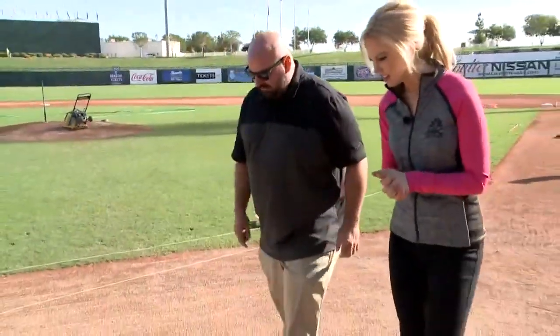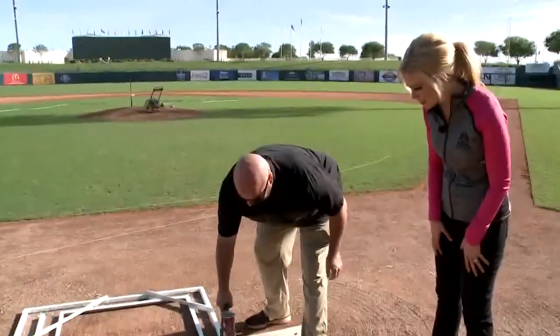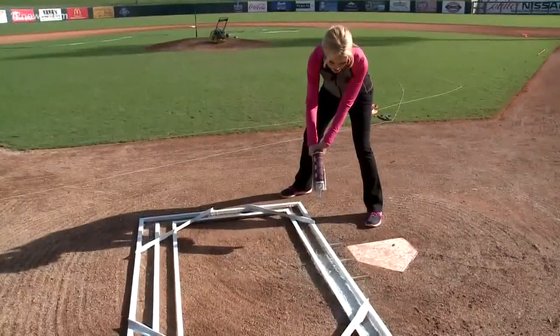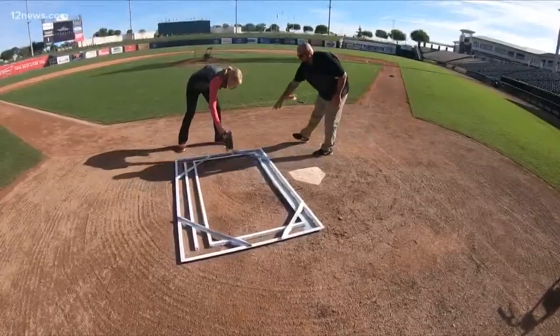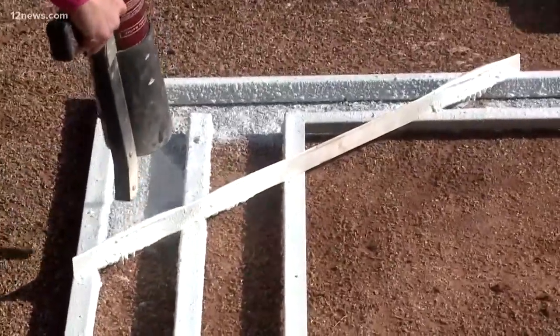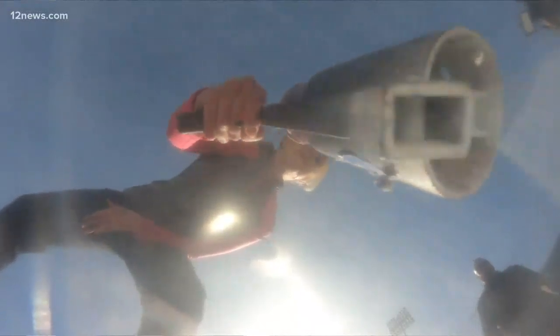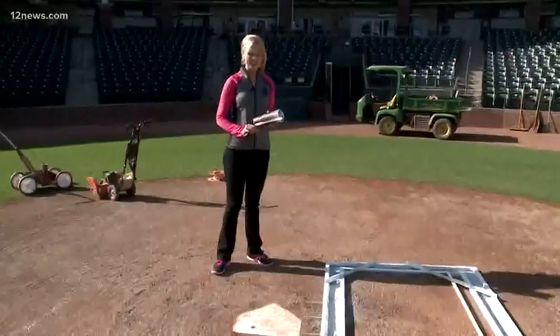So we're going to be painting the batter's box here. We have a gun here so it ain't too messy. What you want to do is stay inside the line. Oh, painting inside the lines — I should be able to handle that, right? Like this? Keep it a little lower. Stay in there. There you go. Perfect. Good job. Not that one, just the outside one. Yep, perfect. Eric, how'd I do? You did a pretty good job, Crystal. Awesome.